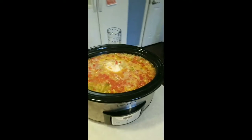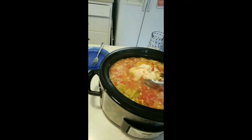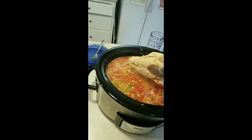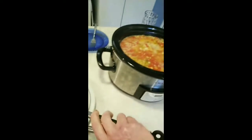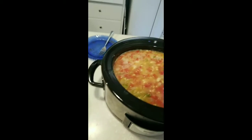All right guys, it's been about four to six hours. I'm going to take this chicken out, put it on a plate, shred it, and then put it back in. How do you shred it quickly and easily?